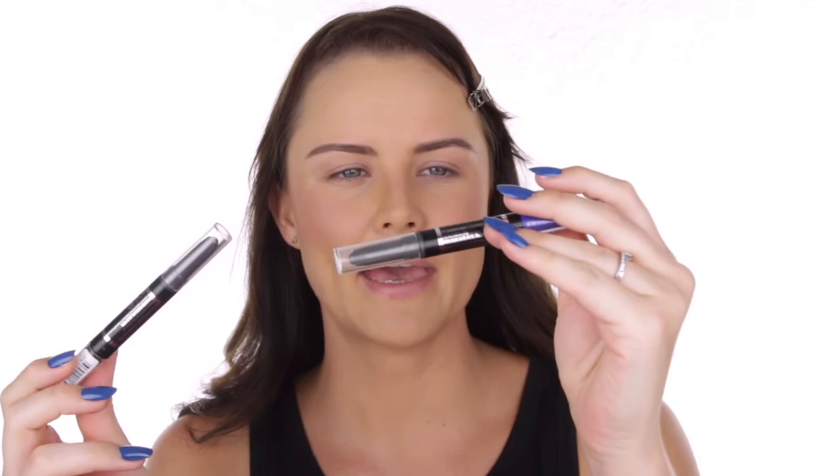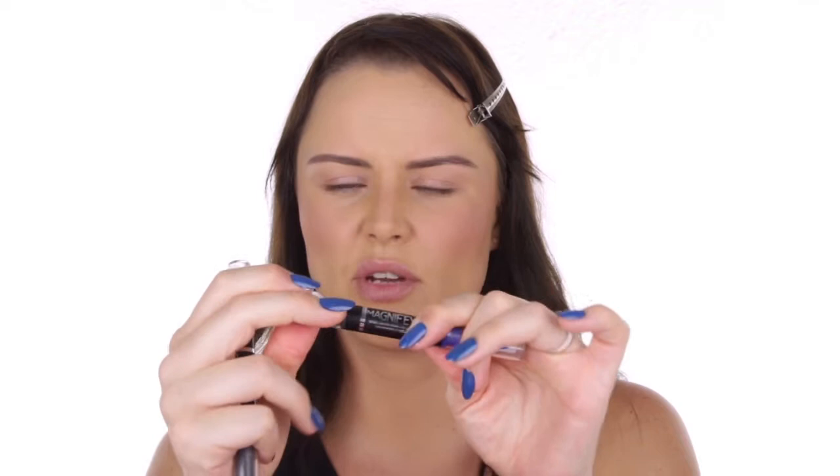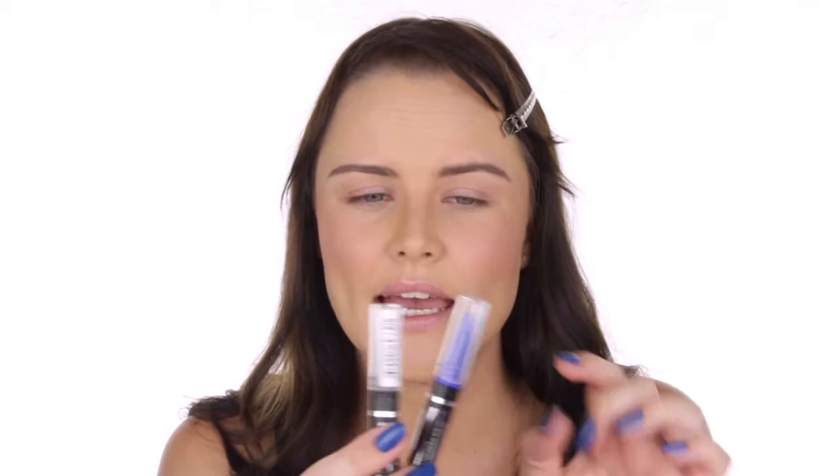For our next step I'm going to use these — they're called Magnif'eyes from Rimmel. There are four different ones; I've got two with me. They basically have an eyeliner on one end and a cream eyeshadow on the other end. I'm going to be using the two eyeliners for the look we're doing today and I have tested these — they're really really great.